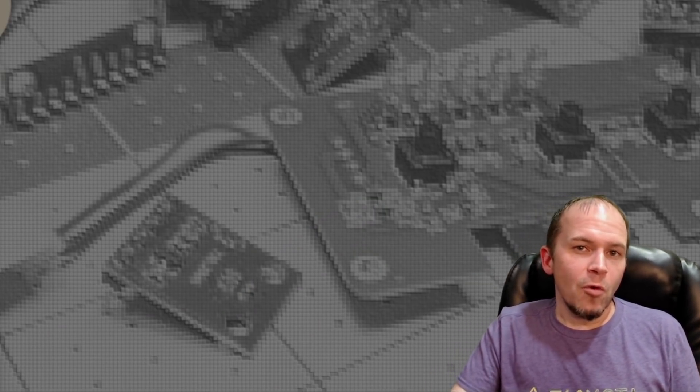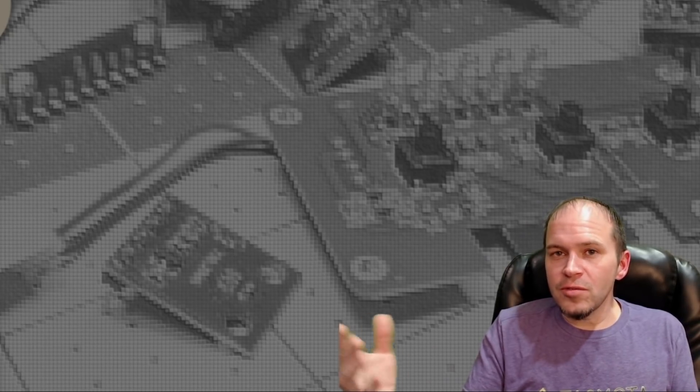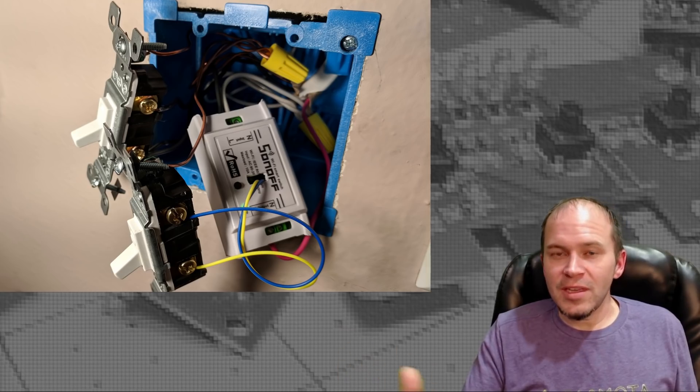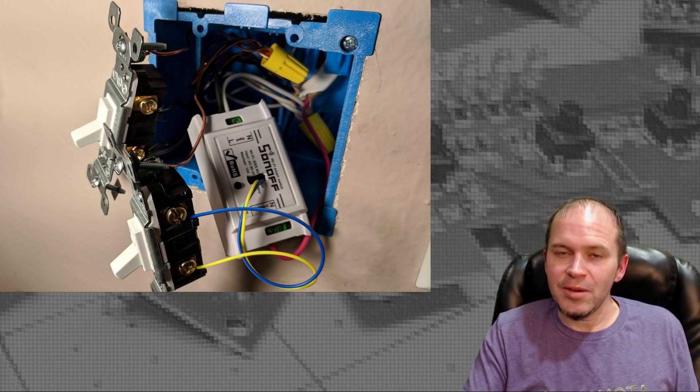After that clip, I did have some questions from various people: is this the end of the world for ESPHome, Tasmota, ESP Easy, etc.? Probably not. It's really going to limit us — it's going to kind of go full circle, possibly. If you remember back in the smart switch video, we just really had Sonoff basics and had to put them in the walls. Now we've got all these various types of switches we can pick from.